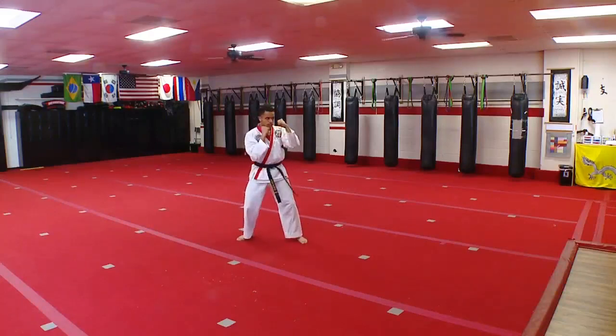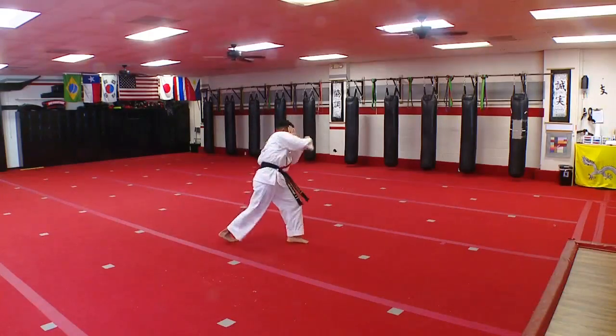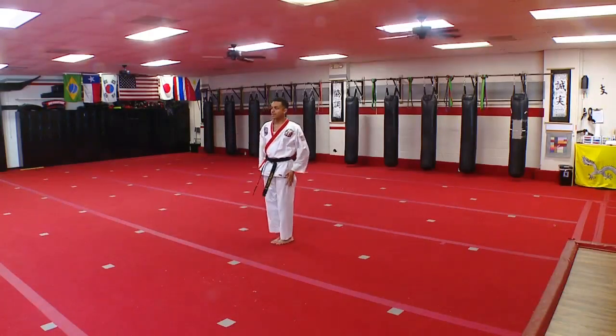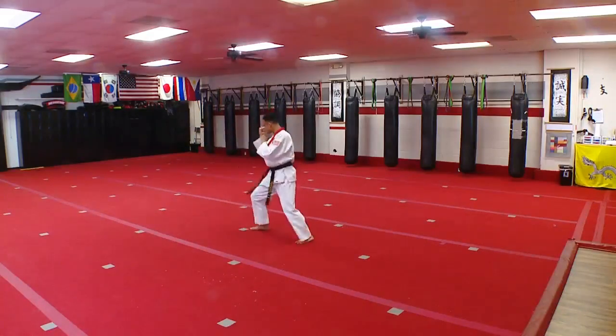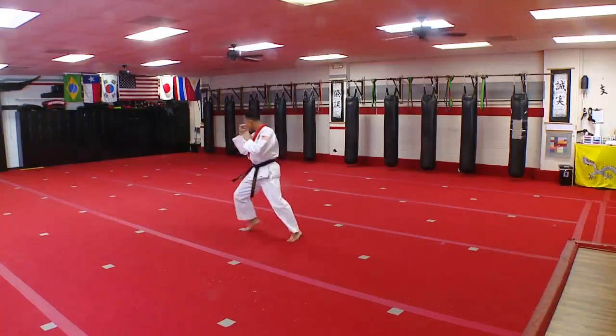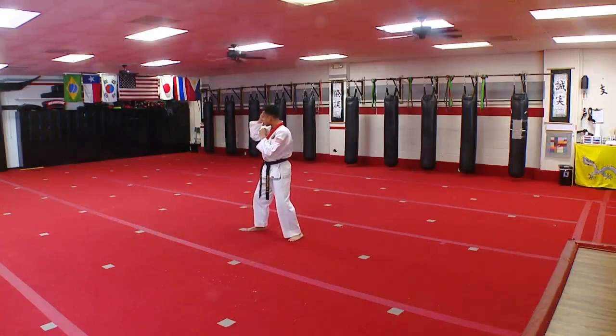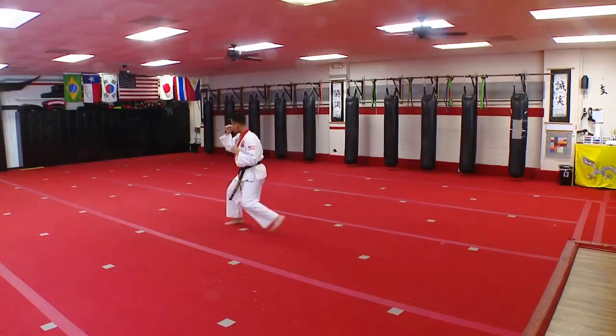Rear hook — one, two, three. Jump to the right, slide behind side kick — one, two, three. Step up front kick — one, two, three.